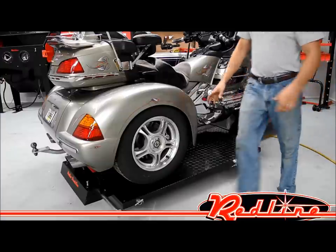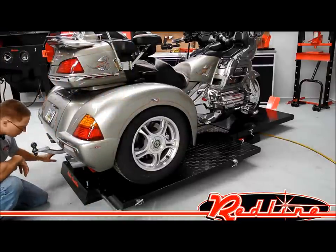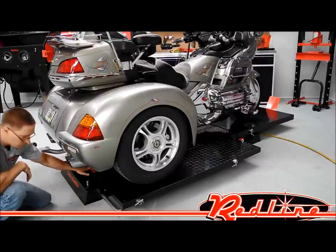On the back of the table, there is a three-piece rear ramp assembly, which is standard equipment that has been removed for this demonstration. You've got a dropout panel in here that is also handy for working on motorcycles.